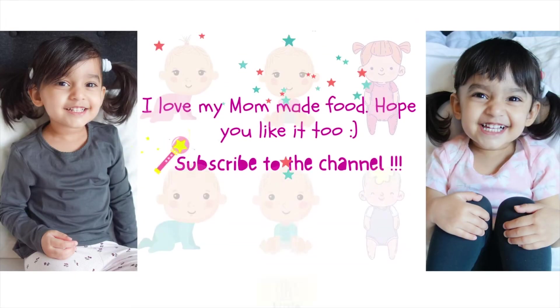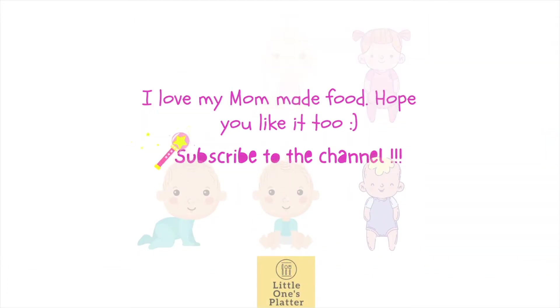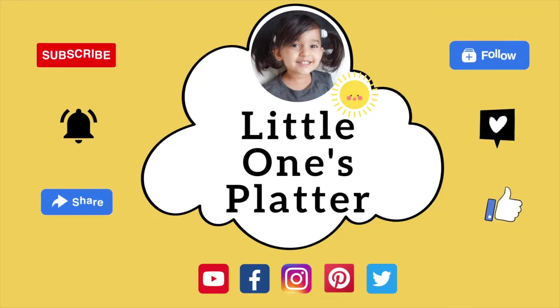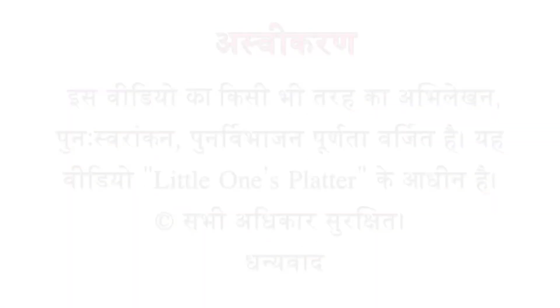In today's video, I am going to share two healthy snacks. These are very good options. This is a 5-minute recipe. They are ready very quickly. You don't have to do any cooking. So let's start the video quickly.